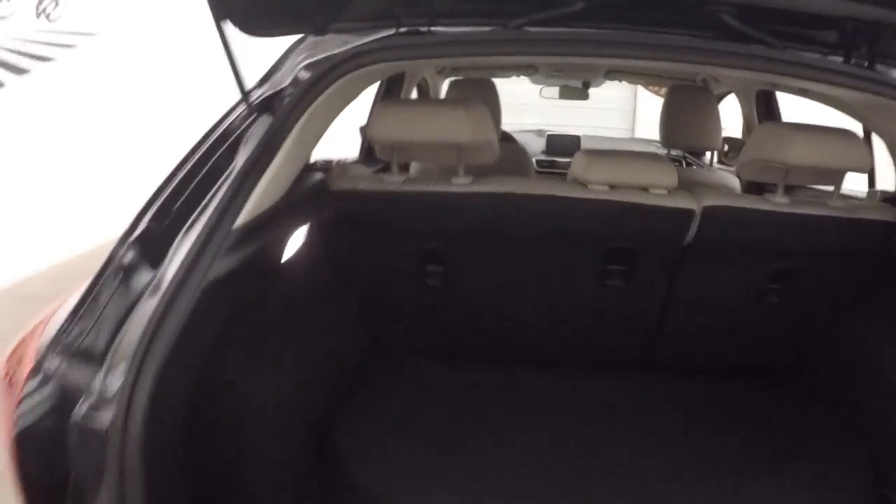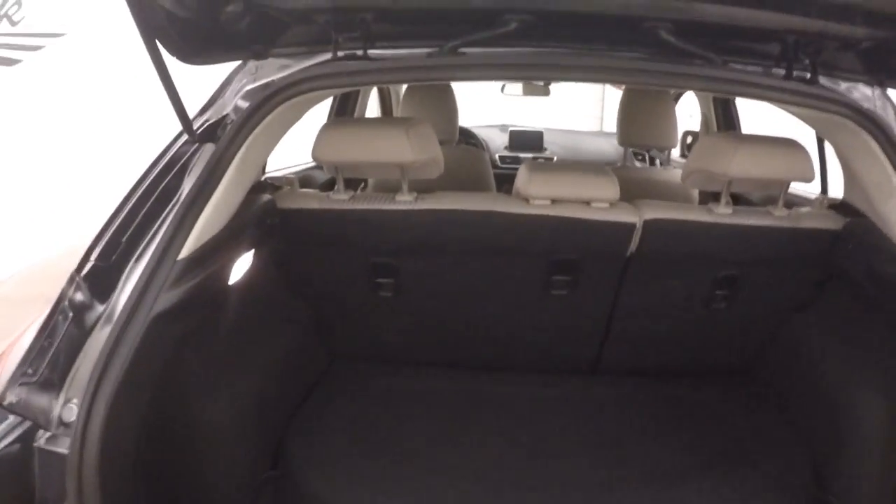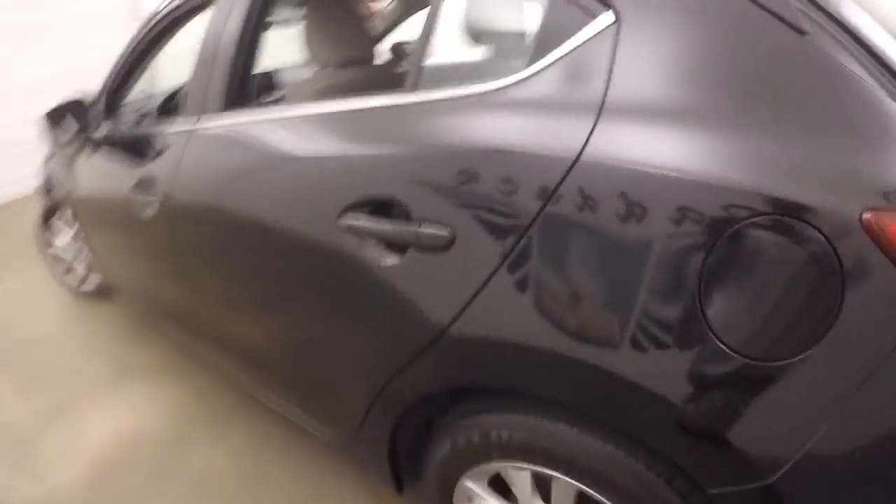I'll go on the back here. Open up the rear hatch. You've got plenty of space in the back. Seats do fold down to give you more. There's a cargo cover that attaches up here so it flips up and then goes back down when you open and close the hatch.